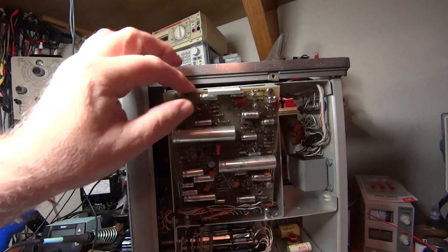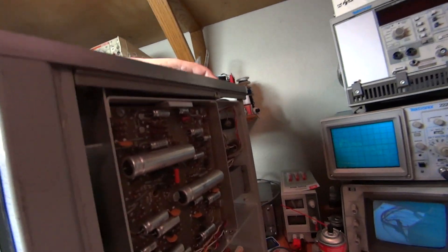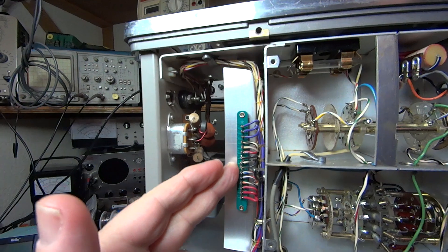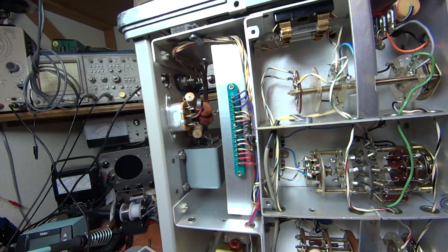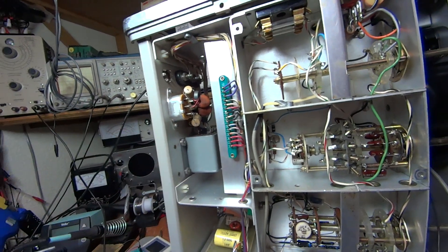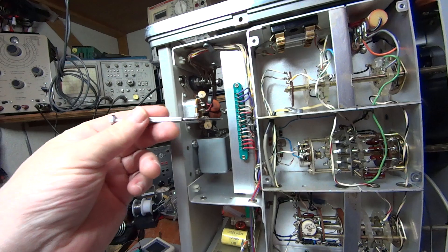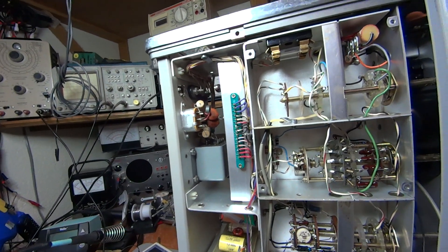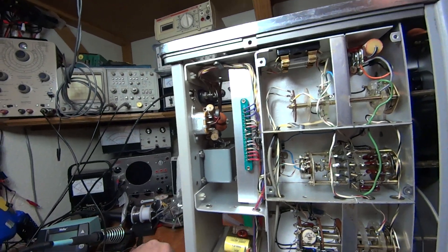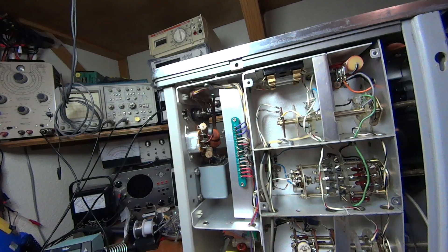At that point the entire troubleshooting procedure changed — the realization was that I had a bad power supply. That power supply board plugs into a connector in the back with purple wires and red wires, representing the positive and negative power supplies. It's supposed to be positive 25 volts and negative 25 volts, with ground in the middle, but I was measuring only seven volts.